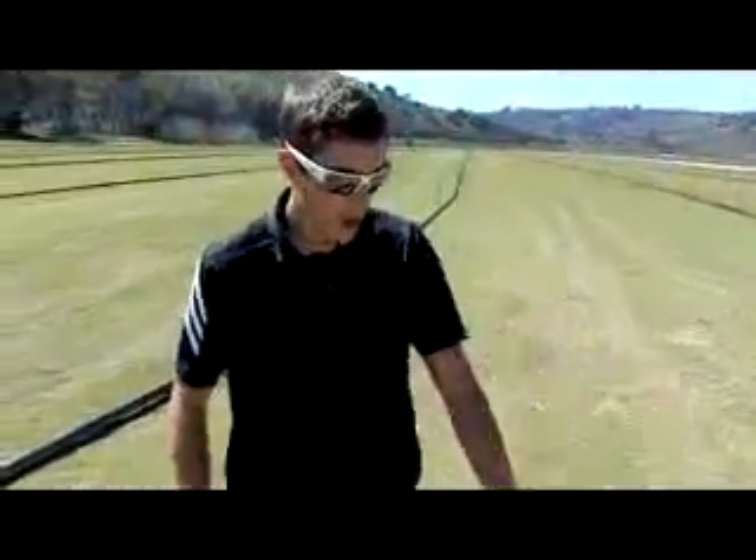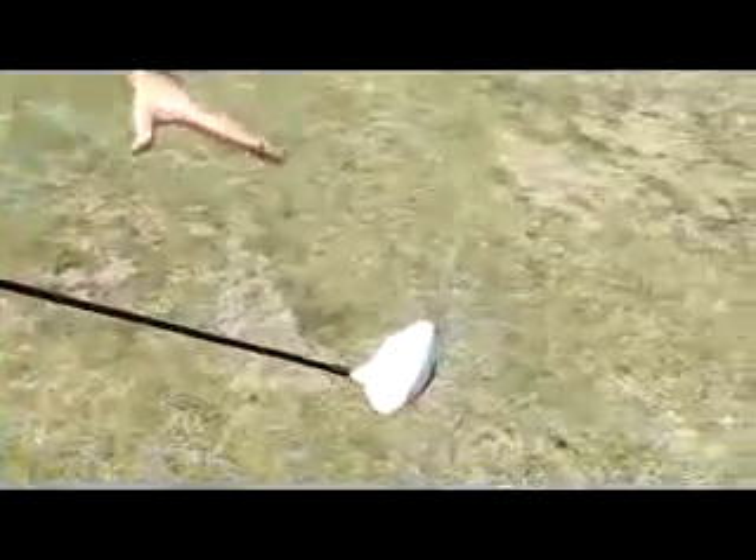So it's a good shaped head, it's smaller, it's square to open, and it has a weight in the toe to promote that ball going right.